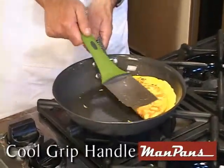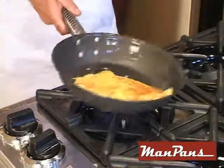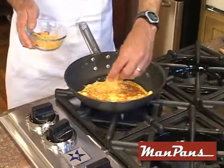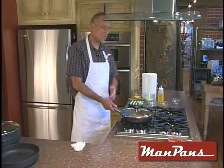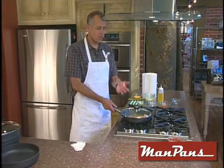Beautiful — look at that. I can actually flip that over like that. That's a beautiful looking omelette. We'll put a little cheese on top, and then we're going to put the lid on and let it kind of bake on itself — let all those flavors mingle. Now I'm going to turn the heat completely off. This pan is still super hot and it's still cooking away.